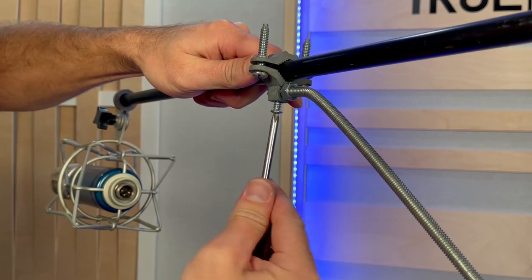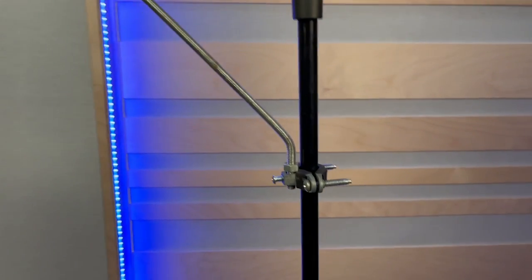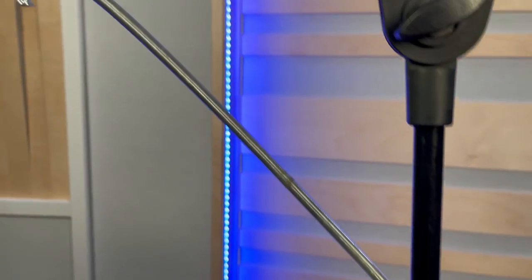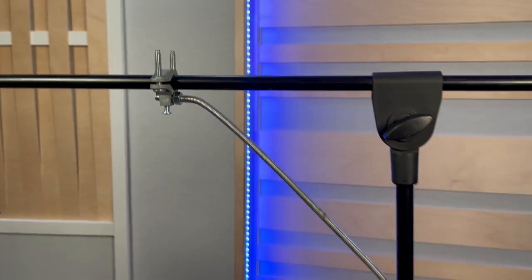Now that those are tight, I can tighten the center screw holding the threaded rod in place. With the threaded rod and electrical clamps taking the weight, instead of putting it on the mic boom arm's tighten/loosen mechanism, all that weight is now carried by the threaded rod.